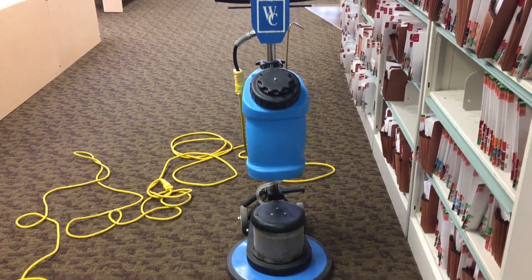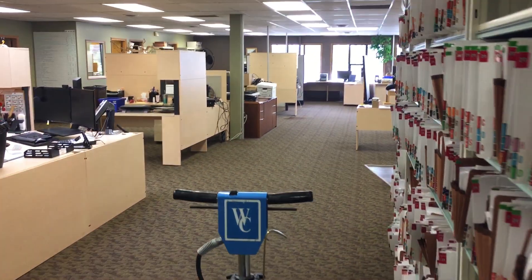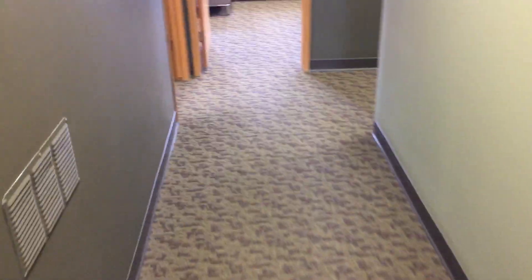Hi, Robin with OxyDry. Today I am doing a commercial job and I've actually done this particular carpet for years now. As you can see, overall it's actually looking in really good condition — no signs of any buildup of soiling, even though OxyDry has been the only method used on this carpet for many years. I've been cleaning it for almost 10 years now and it's in good shape as far as soiling goes.